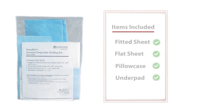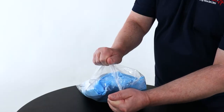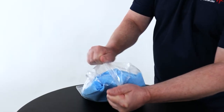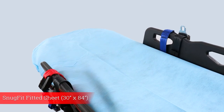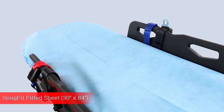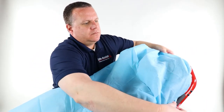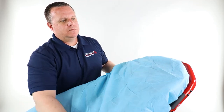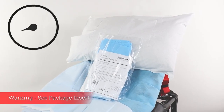Packaged in a latex free, compact, clear, heat sealed bag, the Instakit is easily identifiable and takes up minimal space. Included is a snug fit fitted sheet that has elastic ends and fits most standard cot mattresses. Furthermore, it's fluid resistant and allows for patient transfers up to 250 pounds.